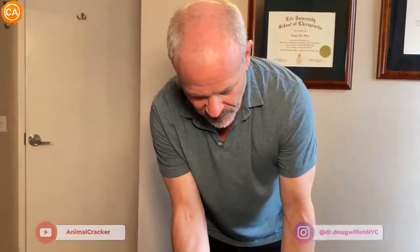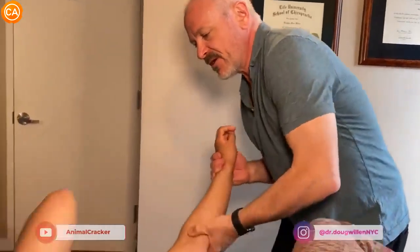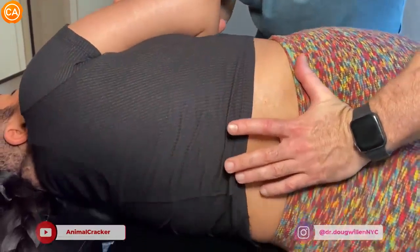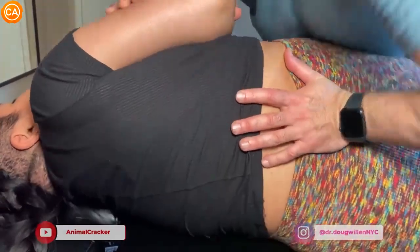Don't scoot all the way — we need you on this edge. Come over, come over. Good, let me move you. There you go, stay right there, don't move. I'm gonna adjust right in here. Big breath in. Blow it out. One more breath in — got it. Nice.